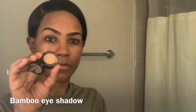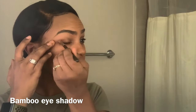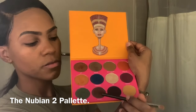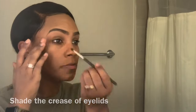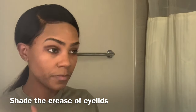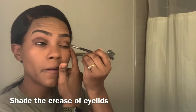Now I'm ready to start my smoky eye look. I'm going to apply this color all over my eyelid as my base on both sides. For my crease color I'm going to use this palette — the deep maroon color. You can use any deep color you have, just apply it in the crease of your eyelid. This is my first time trying the smoky eye in this manner, so bear with me — I'm going to make quite a mess.